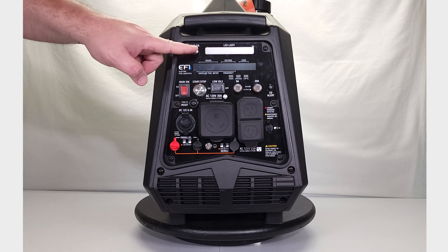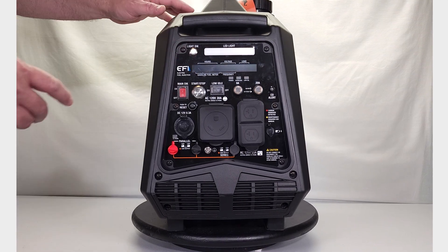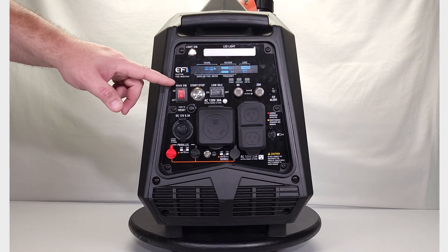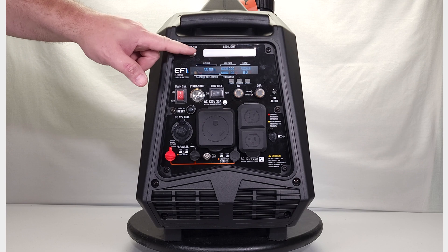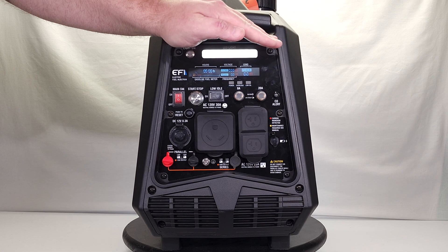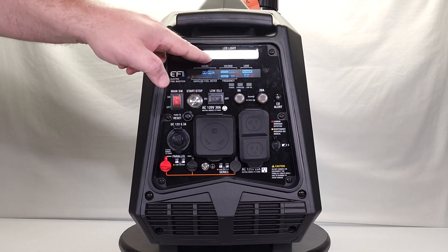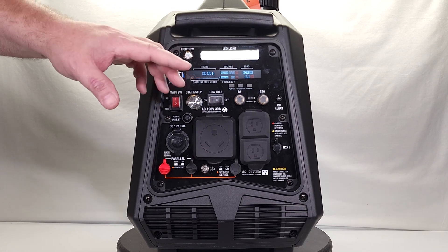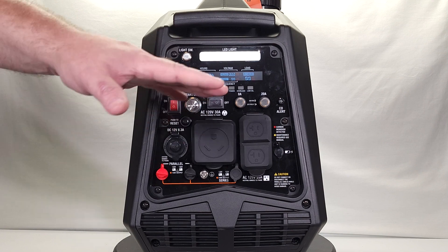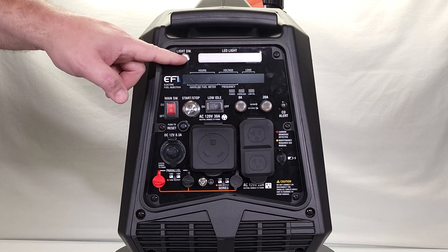Now on the front, we have something kind of neat with this model. If you turn the main switch on, you can see everything light up. There is an LED light all the way across here that lights up very bright. So if you're trying to make connections here in the middle of the night or in the dark, this will light up your whole work area. It's really nice — I can't believe they haven't thought of that until now.